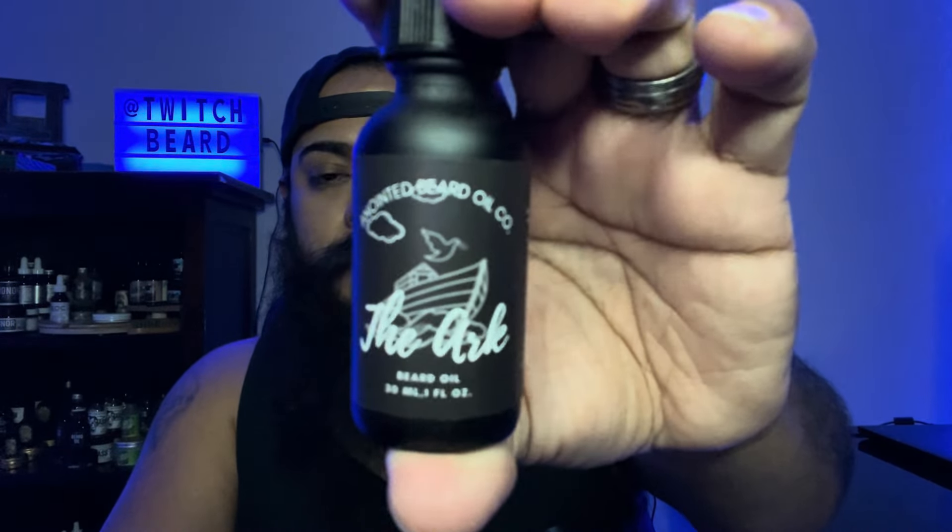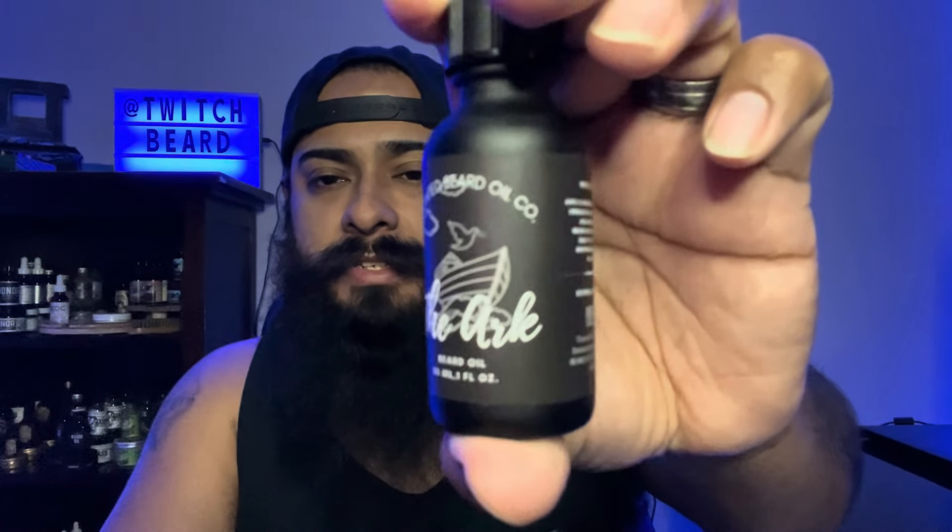All right guys, this is the Arc right here. Look at that — it's got very simple artwork, which I enjoy. Sometimes simple is nice; they don't have to be over the top with the labeling. That's a really nice scent too — it's a good fresh scent and it reminds me of the outdoors. It's nice, strong — all these scents are pretty strong out of the bottle. You get a cologne vibe from it, fresh and crisp. That Arc — I've heard good things about this one.